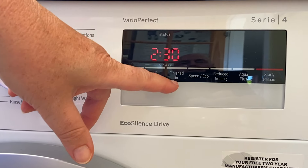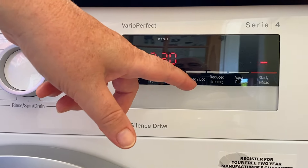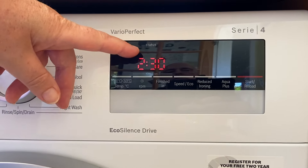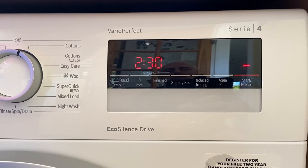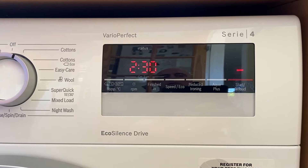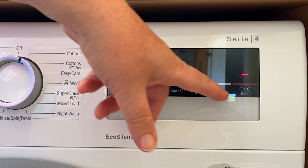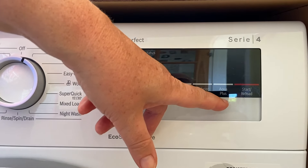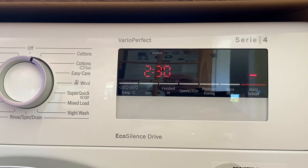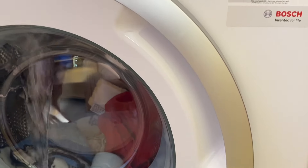You can adjust the spin — we've got it on the maximum, which is 1400. You can adjust the finish time; it says 2 hours 30. You can have it on eco as well, but the booklet says eco might not clean thoroughly, so if you've got the time you might as well use what they've recommended. There's a reduced ironing option and aqua plus, but we don't bother with those. Then just hit start on the little touchscreen — you can hear it's locked the door; you wouldn't be able to pull it open now.